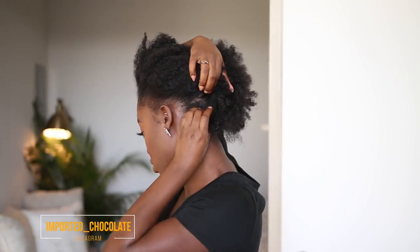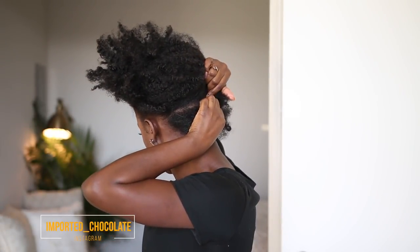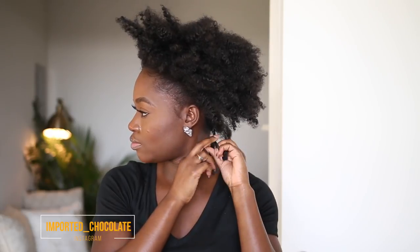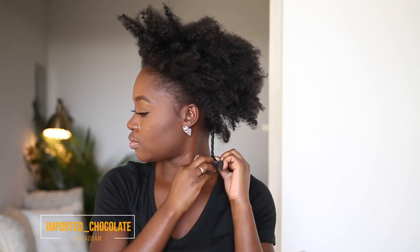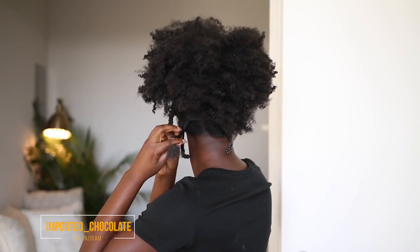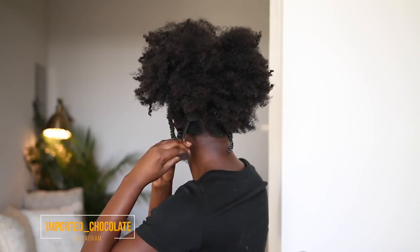Alright guys, let's get started. I'm going to start by parting my hair — I don't use a comb to part it, I just finger part. You can make these sections as big or as small as you want. This is where you apply your leave-in conditioner or moisturizer of your choice, and I twist my entire section. The size of sections all depends on how much time you have.